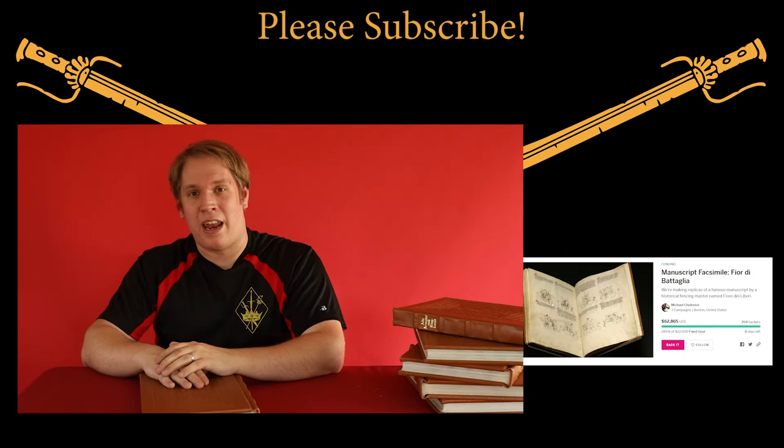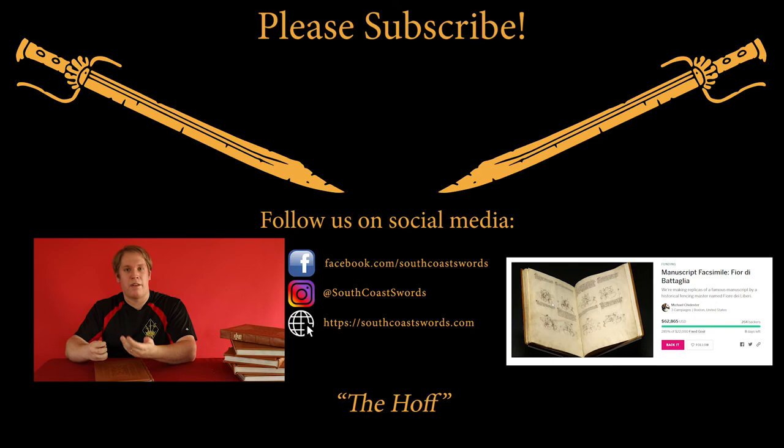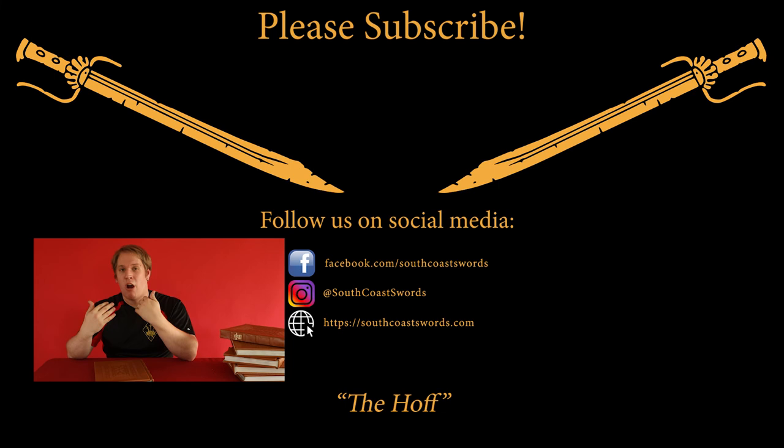So after unboxing the Talhoffer facsimile, I cannot wait to delve deeper into it and explore the history of this manuscript and more of the secrets that it has to share with us. But before I go, I want to let everybody know that there is an Indiegogo campaign happening right now to create facsimiles of the Getty Fiore. I am completely unaffiliated with the campaign — I just want to share that it is happening right now. So if you want to get a facsimile of the Getty Fiore, go and donate; link is in the description. And as a bonus, if you are a late comer to the Talhoffer facsimile and would like a copy of your own, there are copies available as an extra perk through the Indiegogo fundraising campaign. Thank you for watching — don't forget to like, comment, and subscribe.